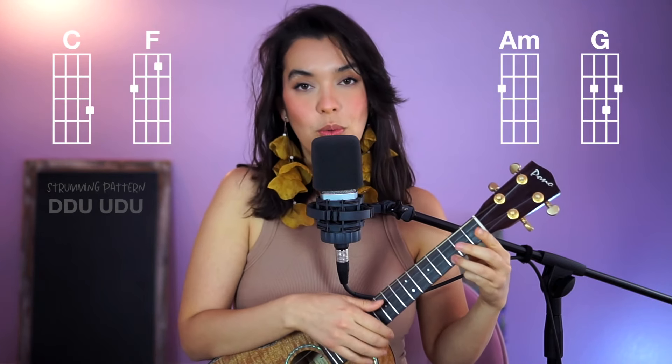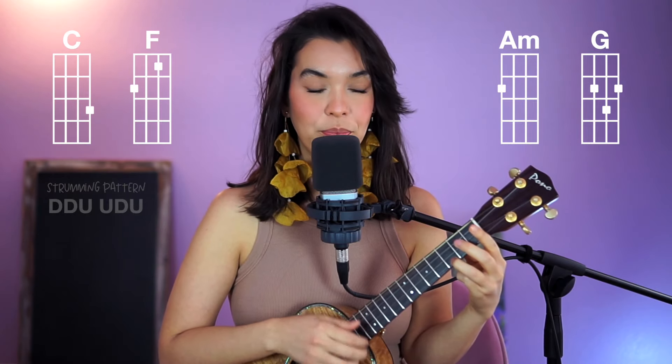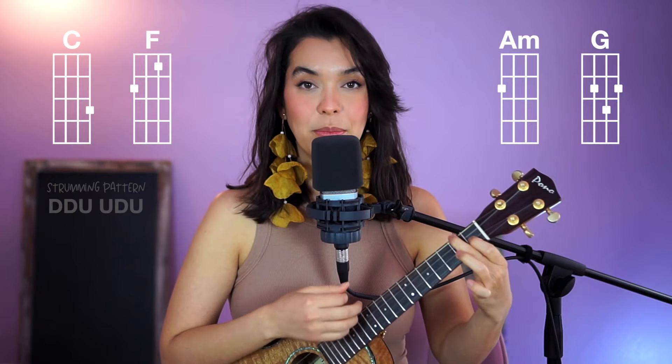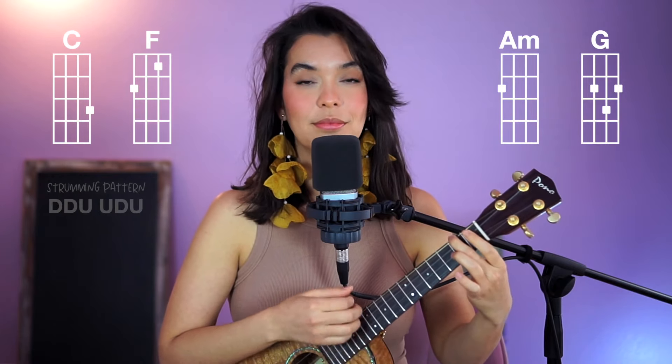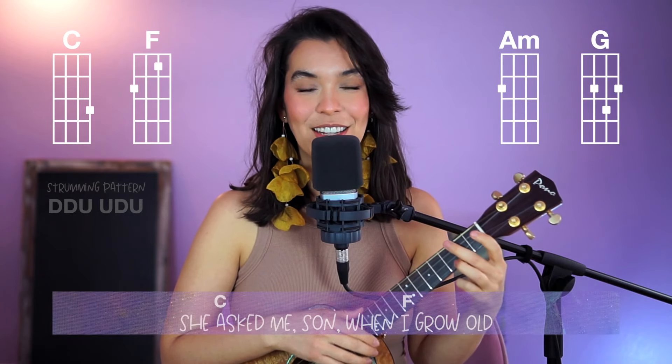Then for the next section, we are going to strum through the chords, all the strings. So you want to play C twice — down, down, up, up, down — then F, then A minor, then G. And that will sound like this.